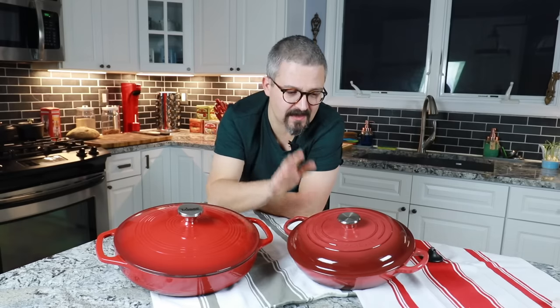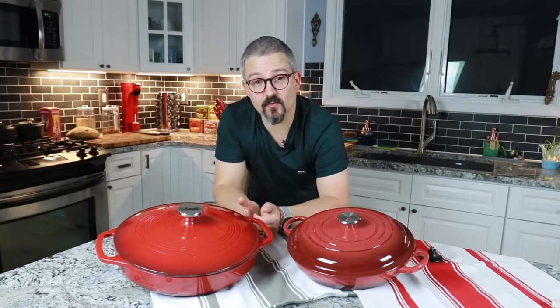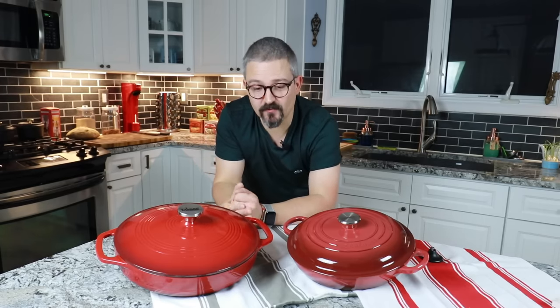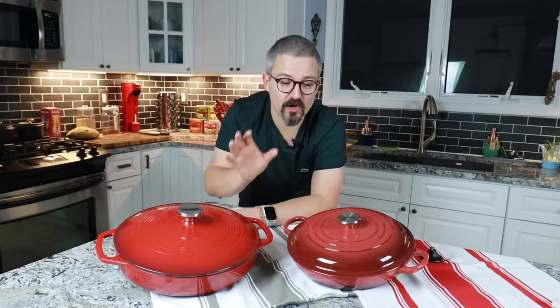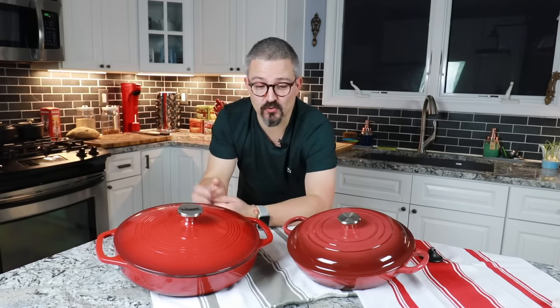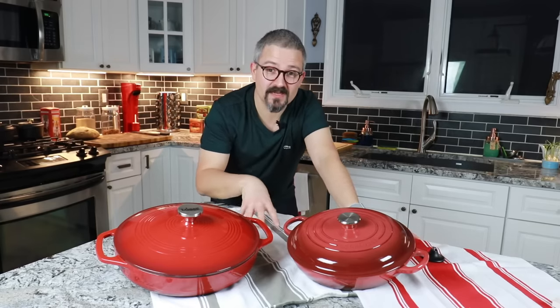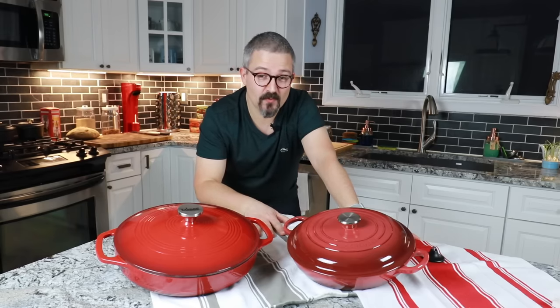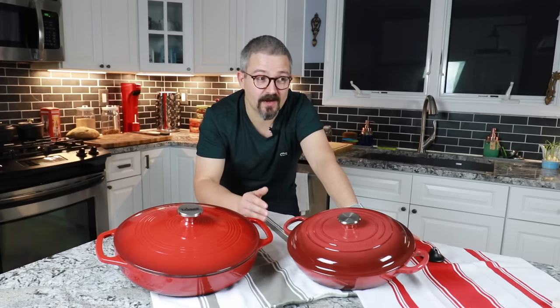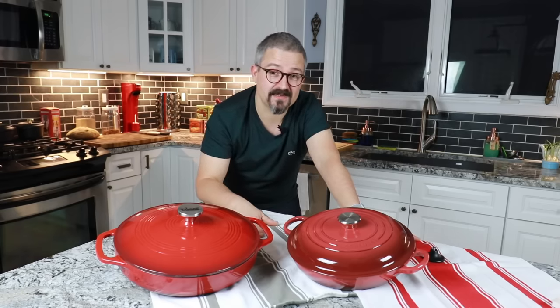If you have a little bit more money and you want something absolutely flawless, perfect, spotless, and you want the brand, go for Le Creuset. You have an amazing range of colors as well. I hope this comparison was helpful. We have two very beautiful pieces of cookware. It's really up to you whether you want to invest a bit more in the Le Creuset or go with something that is still very solid and robust, which is the Lodge. If you have any comments, reactions, or further questions, please leave a comment below — I'd be happy to answer. Don't forget to subscribe and click the little bell next to the subscribe button. And if you like this type of comparison, please give this video a thumbs up.